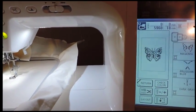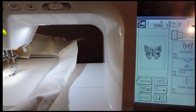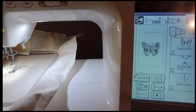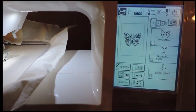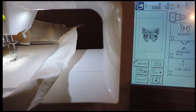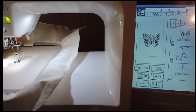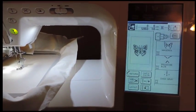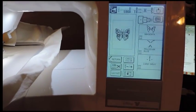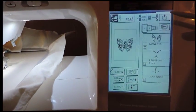Right now it's telling me that at this size the design will do 5,960 stitches and it's going to take 18 minutes. The reason it's going to take 18 minutes is because I have it on the lowest setting — I think the lowest is 350 stitches per minute and the highest is 800. I'll show you that later in the video. It's also telling me I have five different colors.